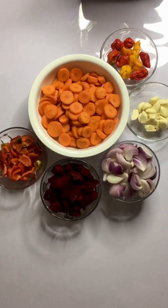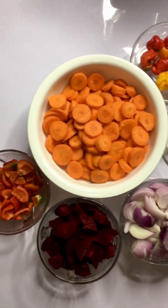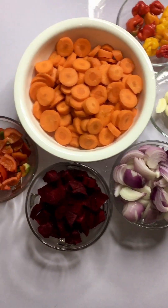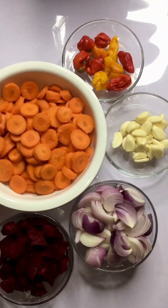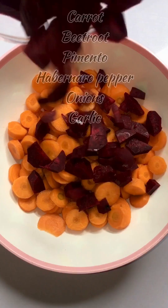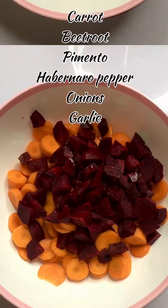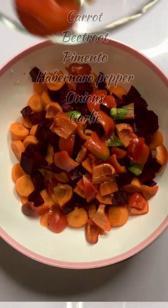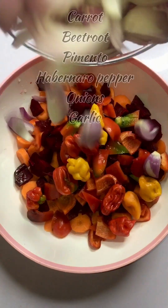These are the ingredients we'll be making use of today. We have our carrots, pimental, beetroot, onion, garlic, and a habanero pepper. These are all the veggies I'll be making use of today — very healthy vegetables.